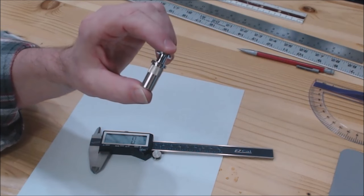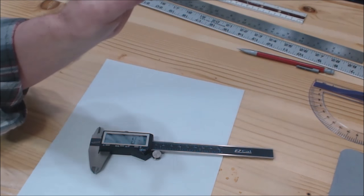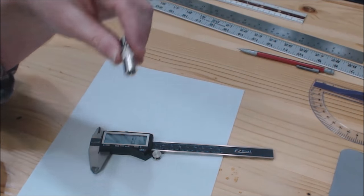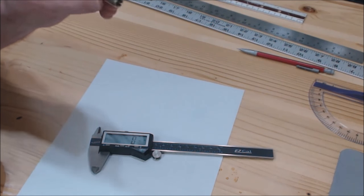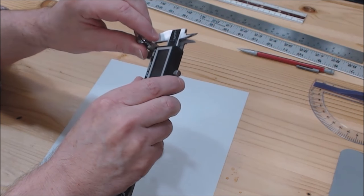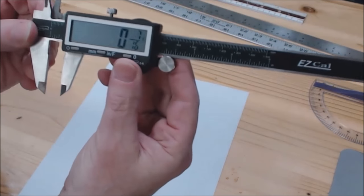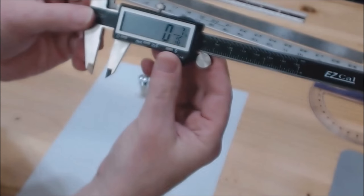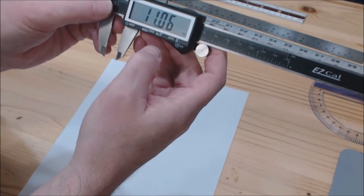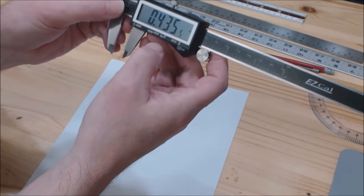This is the stud insert I'm going to be using for the bridge of the guitar I'm building. Supposedly it has a 7/16th inch diameter, which would mean drilling a 7/16th inch hole in the body for mounting. But I always want to double check, so I take the caliper and slide it in until it's just touching — and it confirms 7/16ths. By pressing a button, it tells me that's 11.06 millimeters.